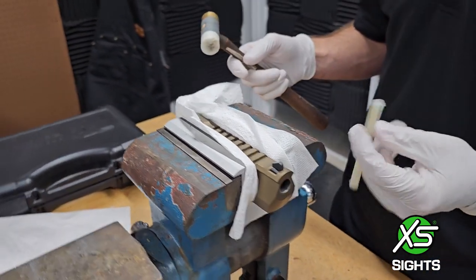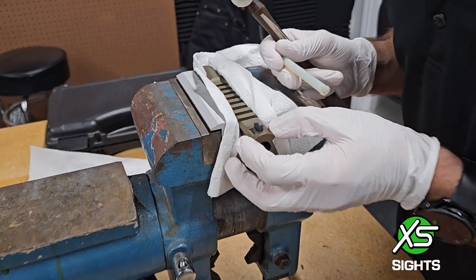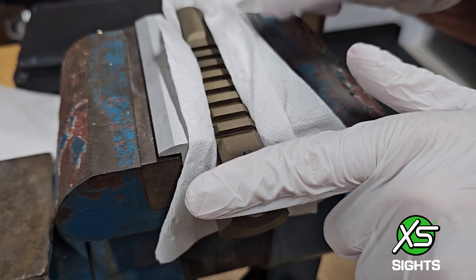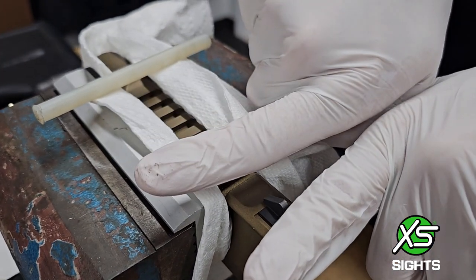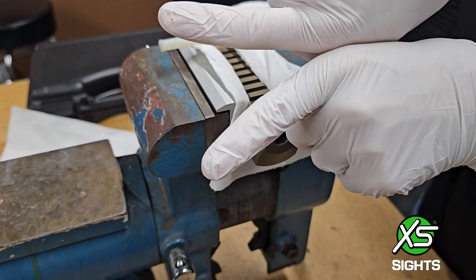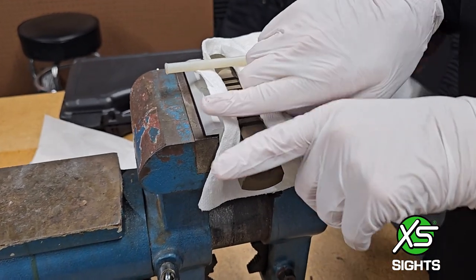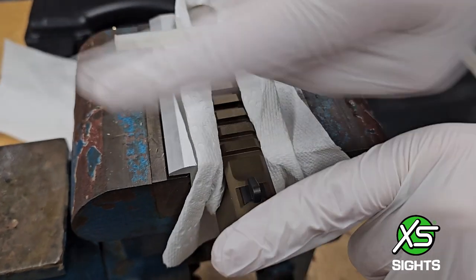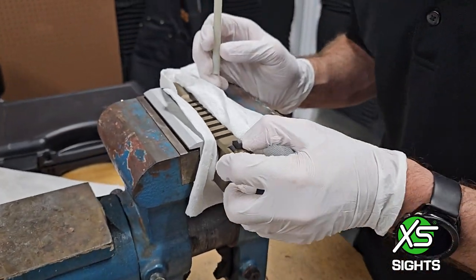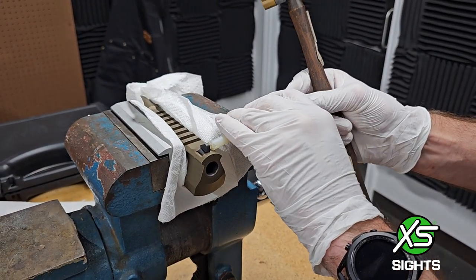We'll be starting with the nylon punch. See how tight these sights are in. Sometimes with Desert Eagles, the gun itself will have a direction in which the sight was installed. The female dovetail on the gun will be tapered — I'm exaggerating my hands obviously — so if you can see it with your eyes, that's the way you want to drive it out toward the more open end. This one looks pretty symmetrical, so we'll drive it out.